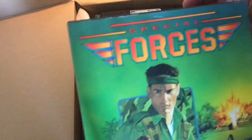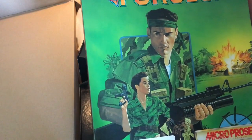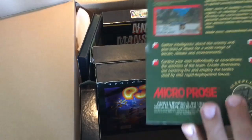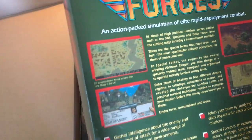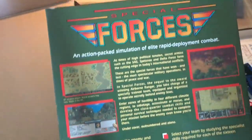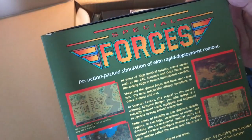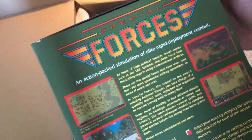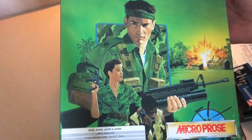We got Special Forces. I mean, this is so much 80s, you know. It looks like something from the Commando era — maybe it's from '87, but no, it's from '92. Looking forward to trying this. Action-packed simulation — elite rapid development combat game from MicroProse. I have not tried this game before but I just love the box. Awesome.